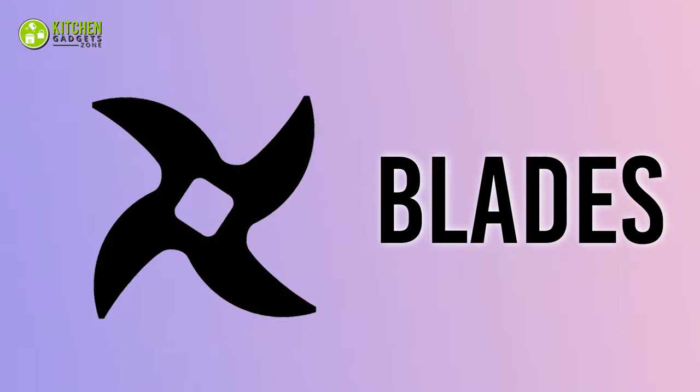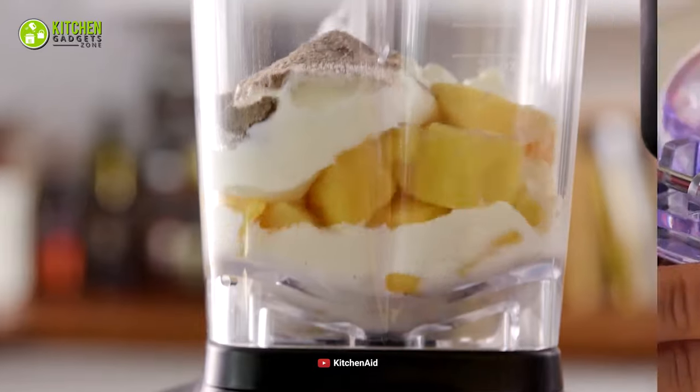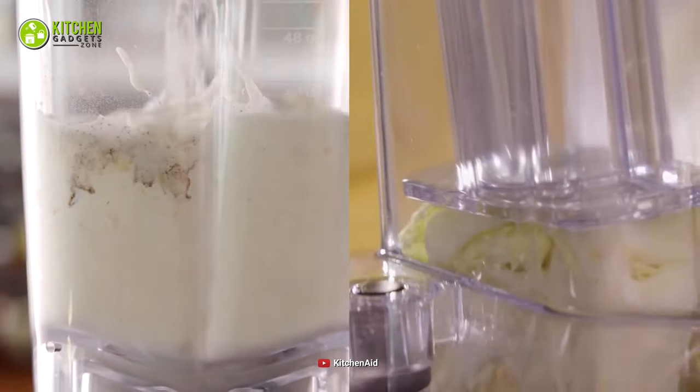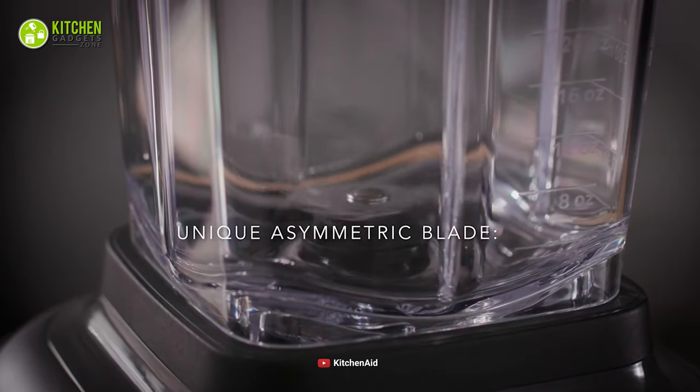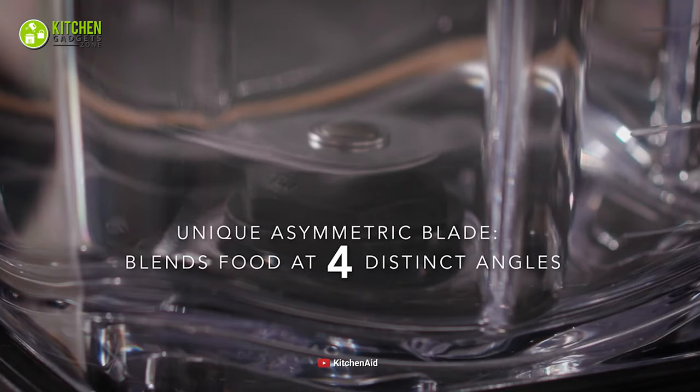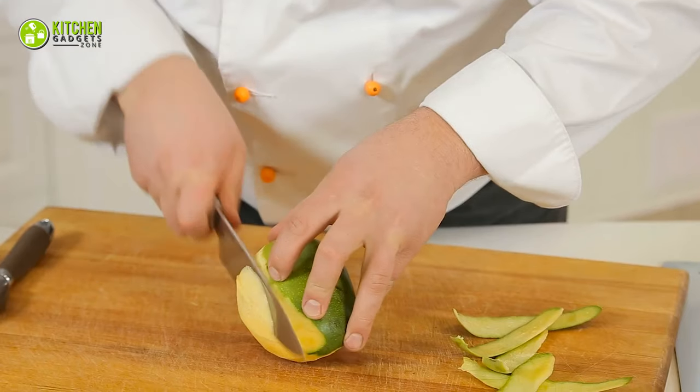Blades. First off, blades determine how well your blender and food processor will perform. This KitchenAid blender has an asymmetric fixed blade that blends at 4 different angles. Thus, you can crush ice and tougher fruits like pineapple and raw mango easily.